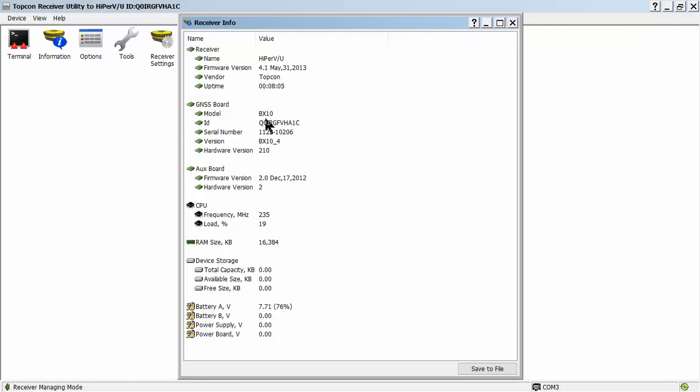We'll come down the page and notice the model of our receiver is a BX10 board. You can have varying boards on GRX2s, Hyper2s, and HyperVs. When we grab the firmware, we'll want to make sure that we get the BX10 board firmware. Also, the auxiliary board firmware is old.